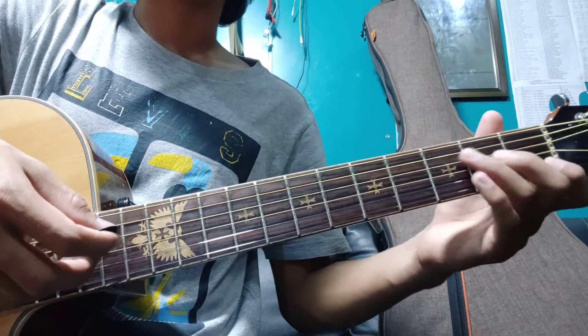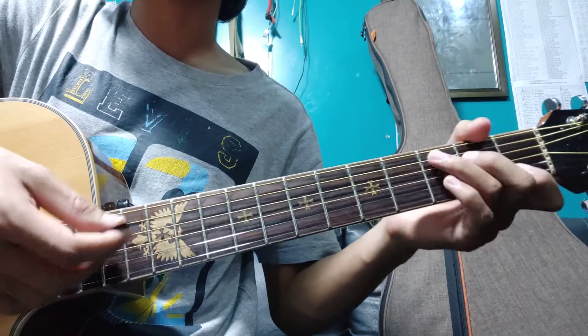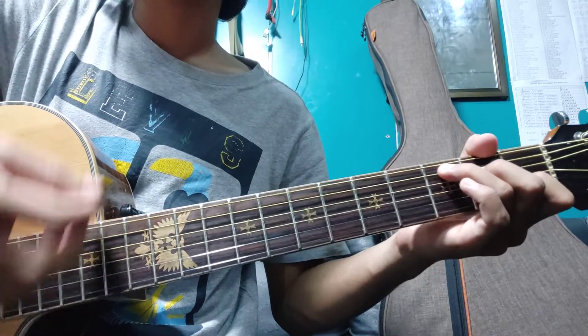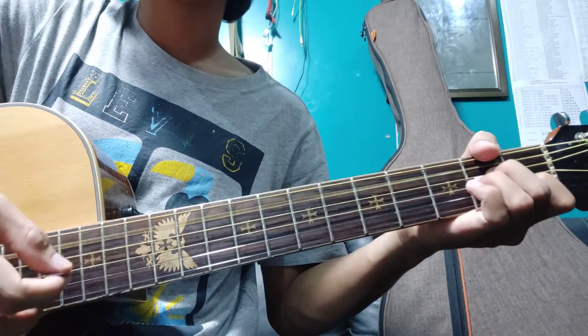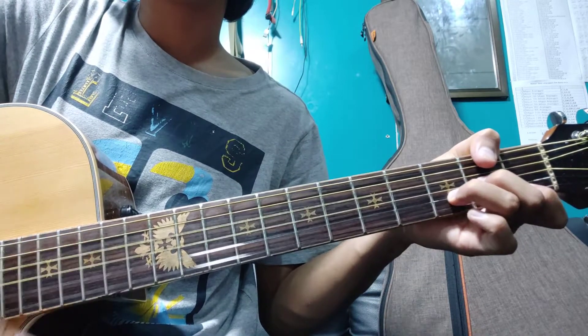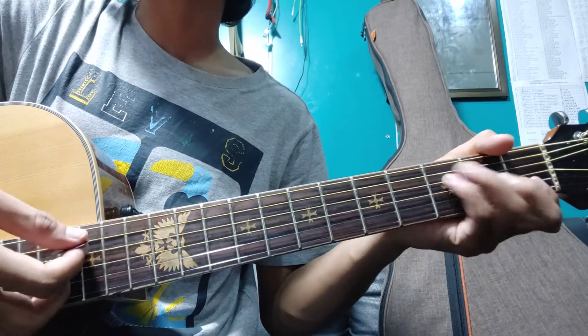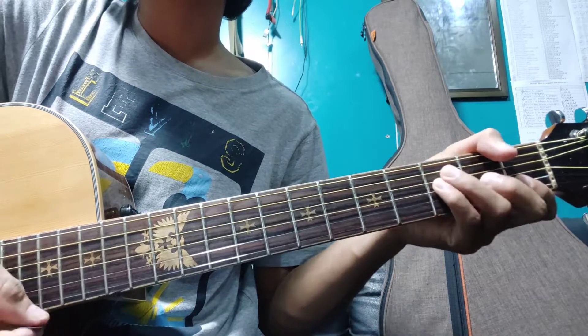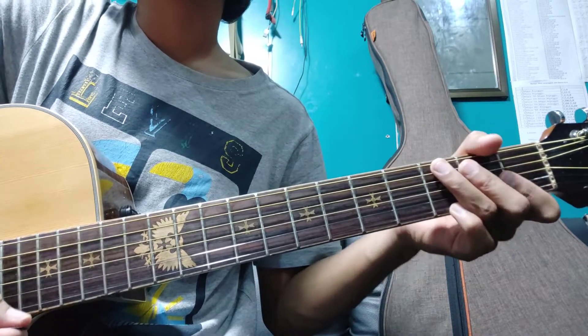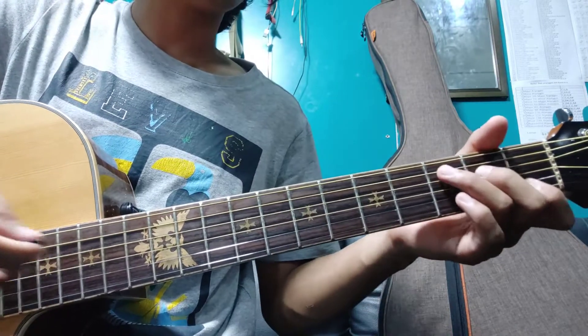This is the C, A, Dm, A, G and D. This is the C and A, Dm, A and G. This is G. This is G. This is G. So you can do the same.